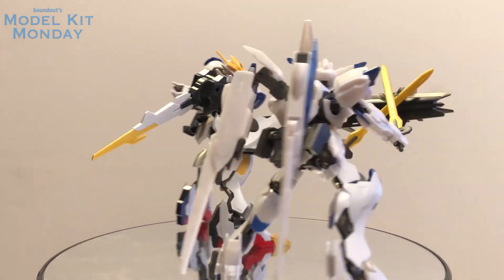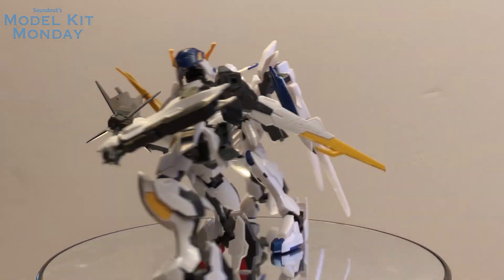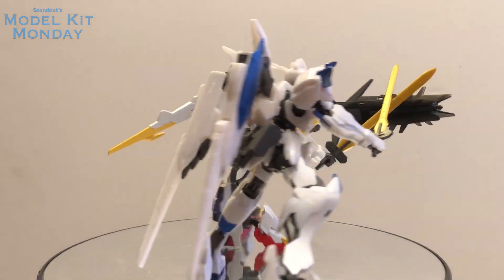Stay tuned for next week, every Monday at 7pm for Gundam reviews here on Model Kit Monday. Until next time, this is Anod saying goodbye.